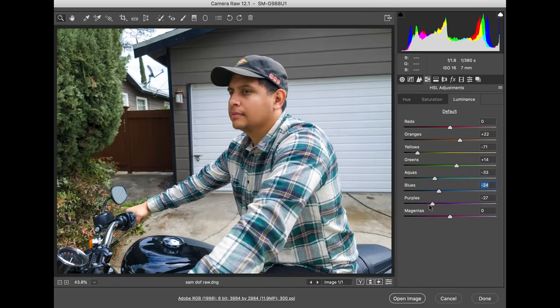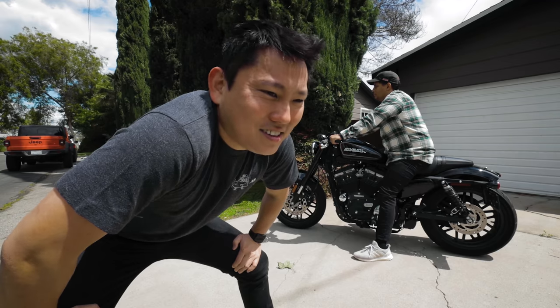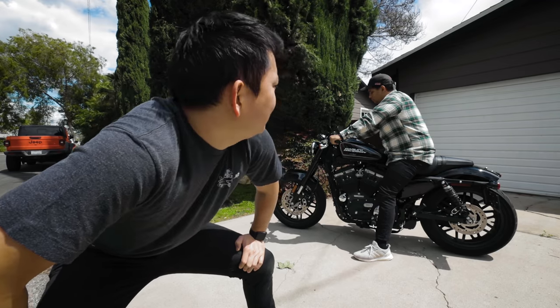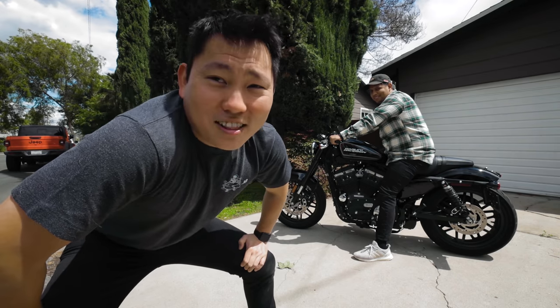So the 12 megapixel raw ends up being the big winner for me if I'm trying to get the best image I can. If I'm shooting for convenience, I'll just be on the standard camera app so I have access to all the lenses. I still think the 108 megapixel is cool — you get to brag to your friends about it. How many megapixels is your camera? Like three? Loser.